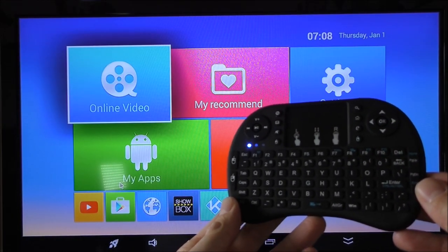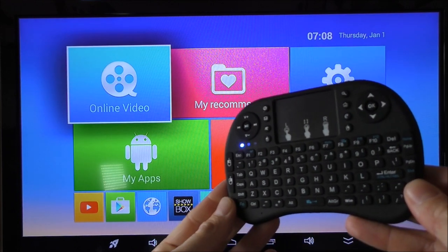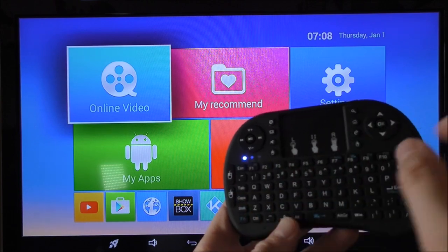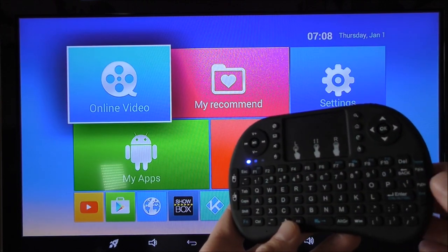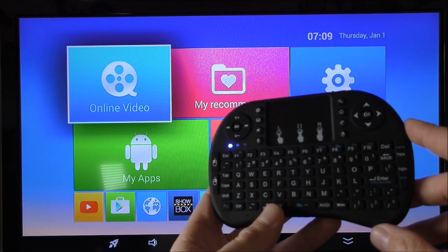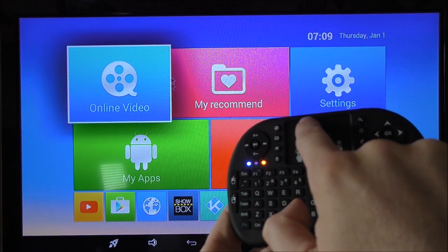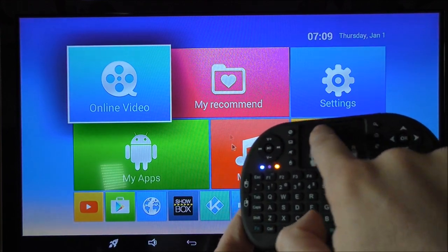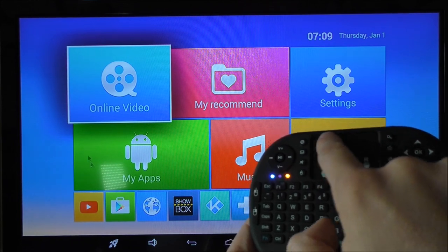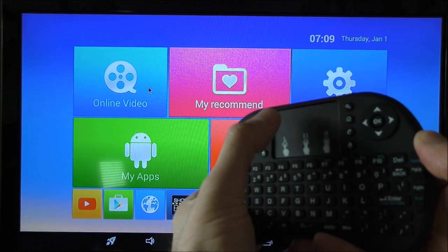Here's a quick demonstration of how the remote works. I have the remote connected to a TV box. If the light is on, it means the remote is on and connected via the USB dongle. This is the mouse pad right here — whatever you do on the pad shows up on the screen, and pressing onto the pad acts as a click.